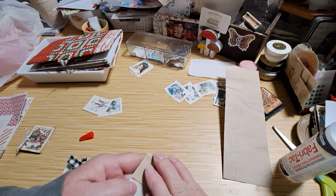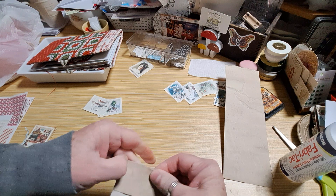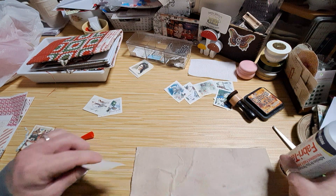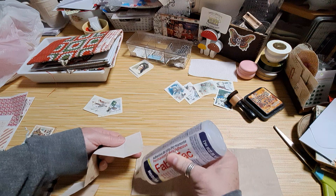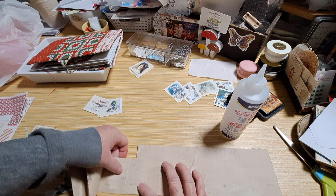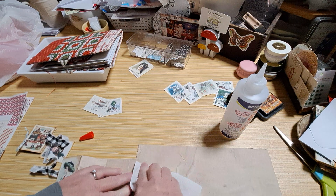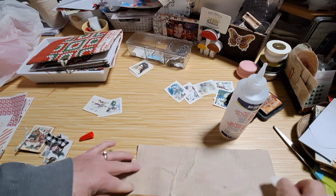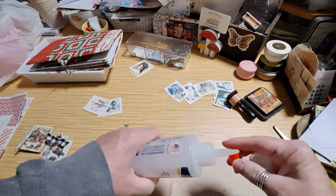Let me show you what I mean by extending it. So let's say I wanted to extend this — I could just put a little glue here and just kind of extend that.